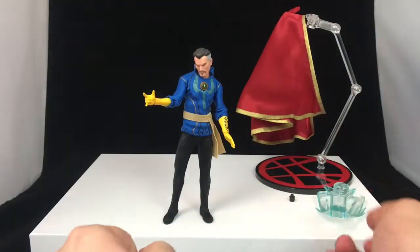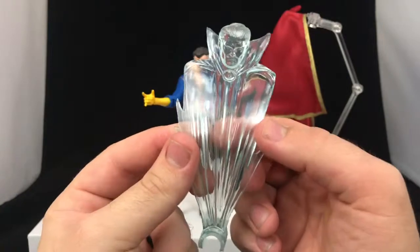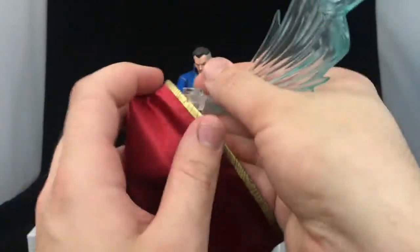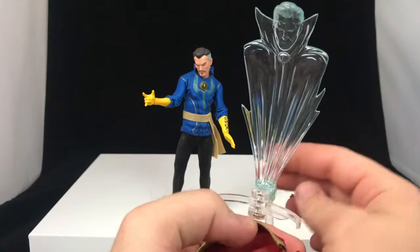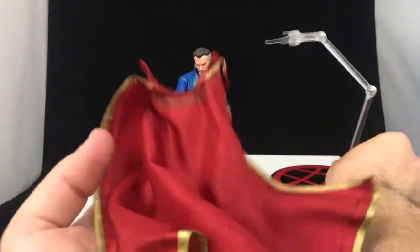Next we've got the astral projection — it's just a translucent piece of plastic that looks pretty good from either the front or the back. It clips right onto the stand, so if you pose him on the stand you can snap it right in there and it looks pretty good. We'll have some pictures at the end of him on the stand doing that so it'll make a little more sense.